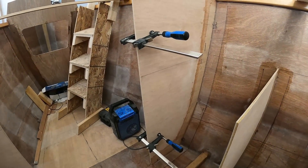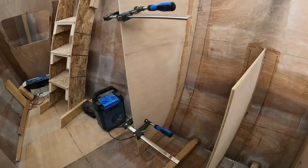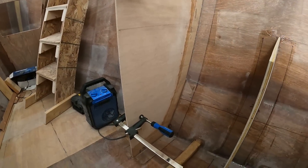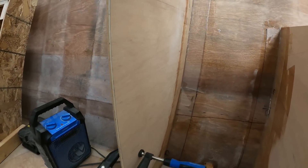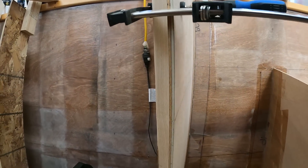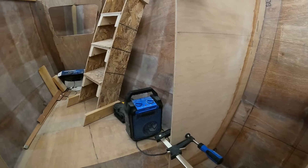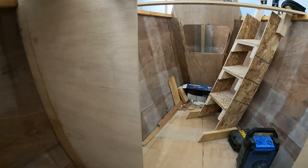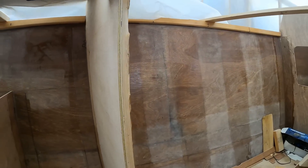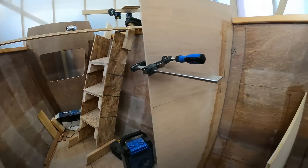The first step in working out how to attach the longitudinals is to get this bulkhead and straighten it, because for some reason it had a terrific amount of curvature to it. Just putting these clamps on and a 2x4 on the back has really solved it. It wasn't just the one on the starboard side — it was the same with the one on the port side. I've had to do the same little action. That's fine — that's what it's all about, being a boat builder.